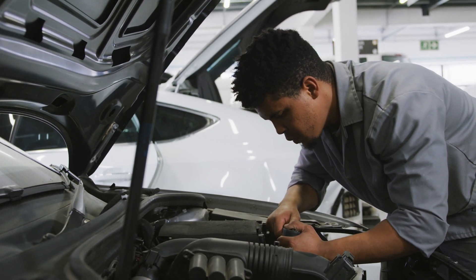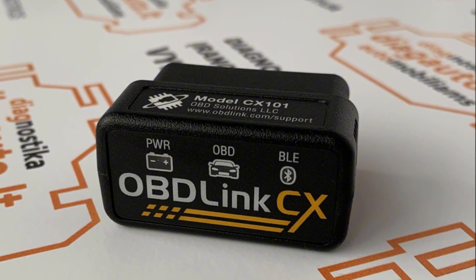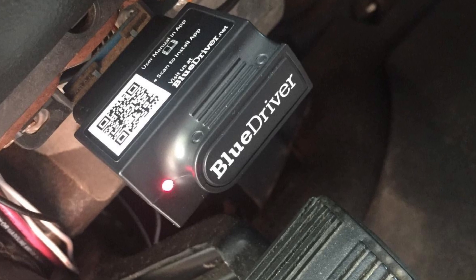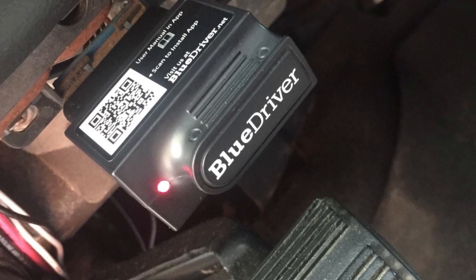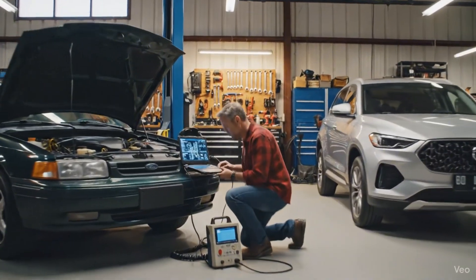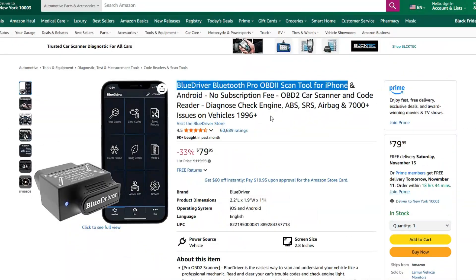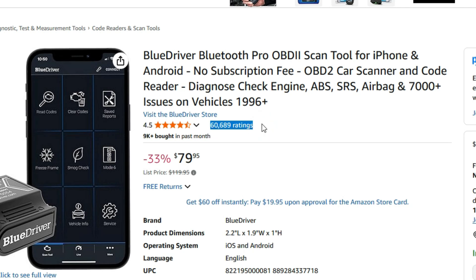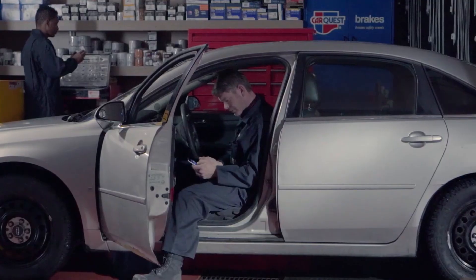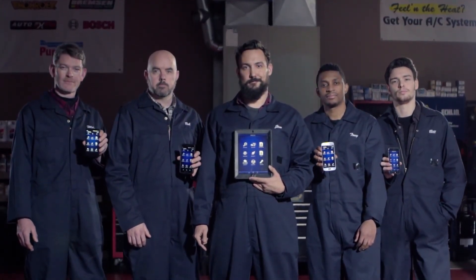That combination makes troubleshooting faster, whether you're a DIYer handling routine maintenance or someone who needs a quick read before heading to the shop. Unlike a dedicated BMW coder like the OBD Link CX, BlueDriver focuses on diagnostics rather than module coding or deep manufacturer-only tweaks. Certain very new OEM features or specialized gateway functions may still be limited by manufacturer restrictions. It has over 60,000 reviews with an average rating of 4.5 stars, which tells you it works reliably for most owners. For everyday diagnostics, clear repair guidance, and a no-subscription promise, BlueDriver delivers professional-level capability in a user-friendly package.